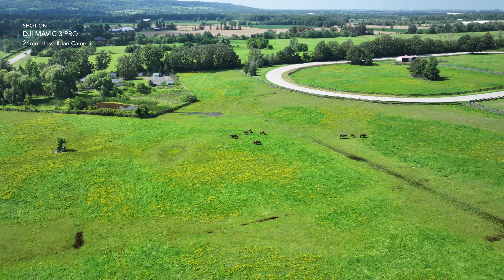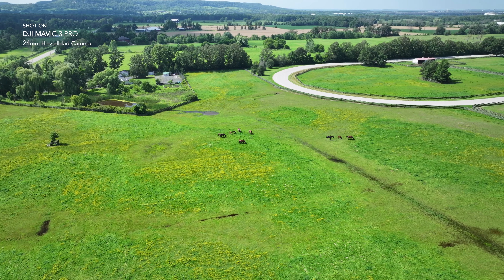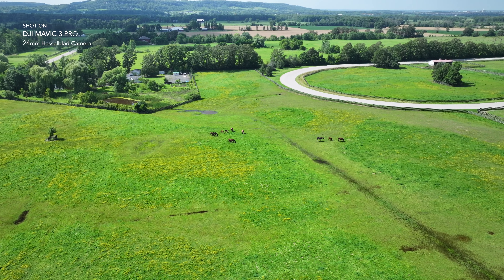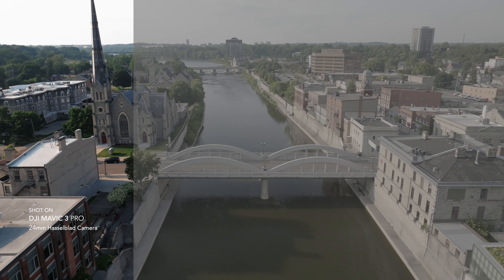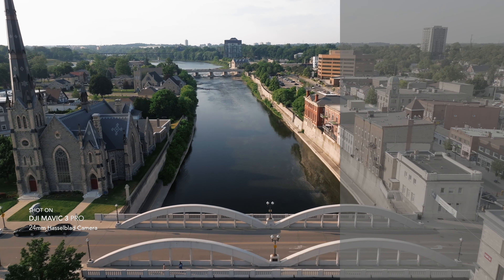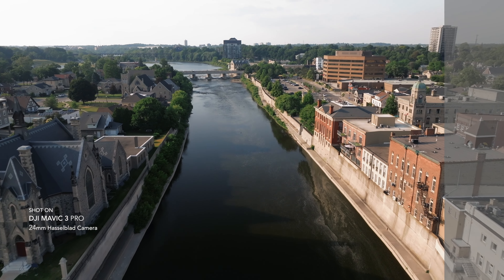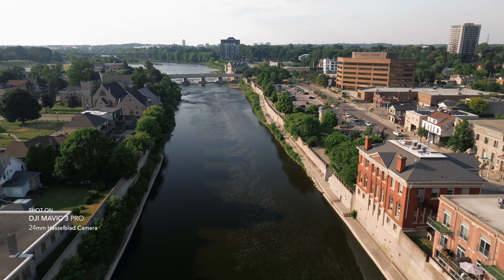When it comes to video, it can shoot in Apple ProRes, but for that you need the Cine version. It can shoot in 5.1K up to 50 frames per second, 4K up to 120 frames per second, and 1080p up to 200 frames per second in H.264 and H.265 formats. It can also film in D-Log and D-Log M, which is 10-bit.